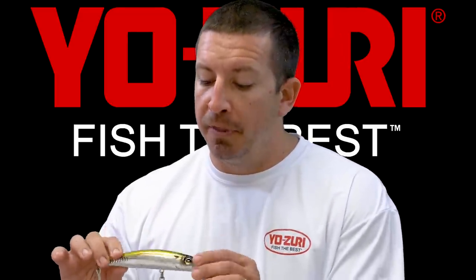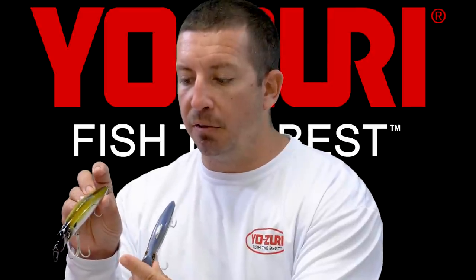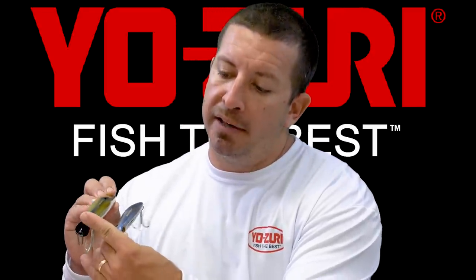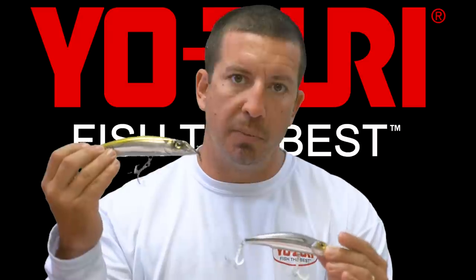The reason for that is the shape of the bait itself. As you can see in both sizes here, the shape of the bait is a little bit fatter, and with the head of the bait being wide like this, it's pretty much an exact match for a finger mullet or a silver mullet.